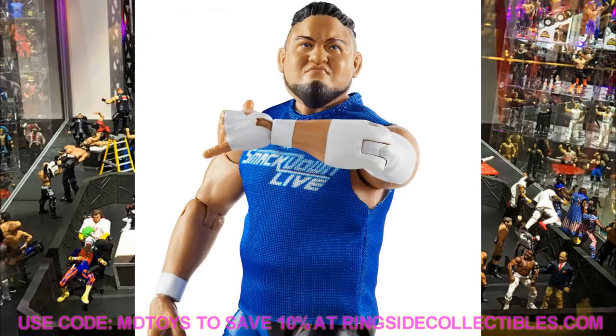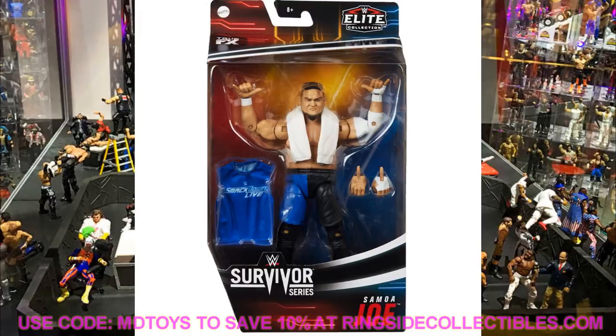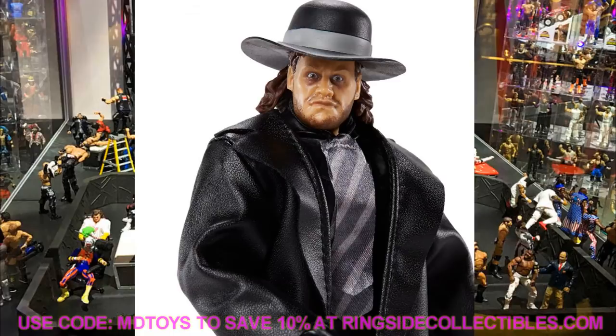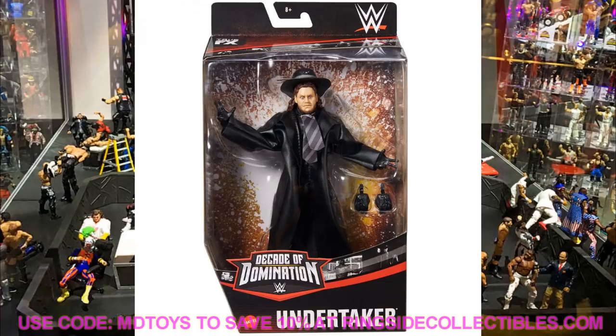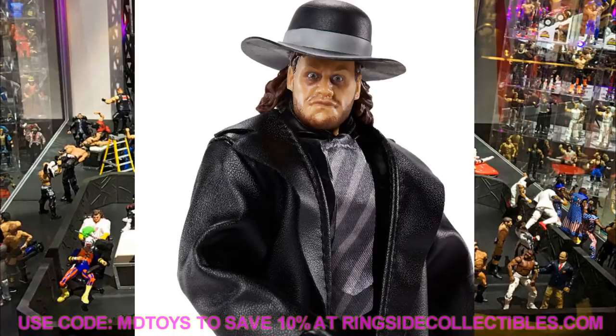We also have a look at some Decade of Dominance figures that are the final pieces, and they look really good. Starting with the Undertaker - this is a perfect head scan, I love the trench coat, the tie, the hat, and the hands. It's pretty much a re-release of the WrestleMania 31 Heritage Undertaker but with a bunch of upgrades - black gloves, a nice hat, cloth trench coat and cloth tie. The head sculpt looks amazing. I like the packaging it comes in as well.